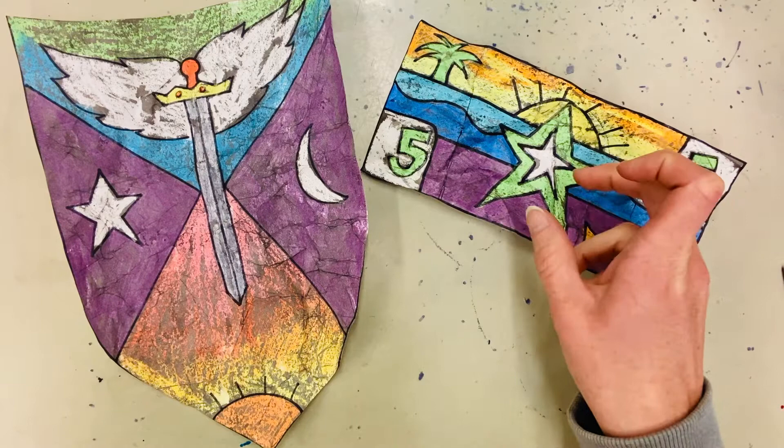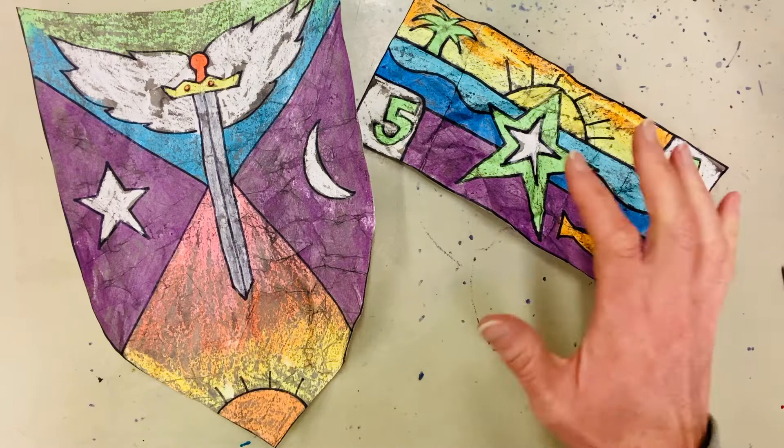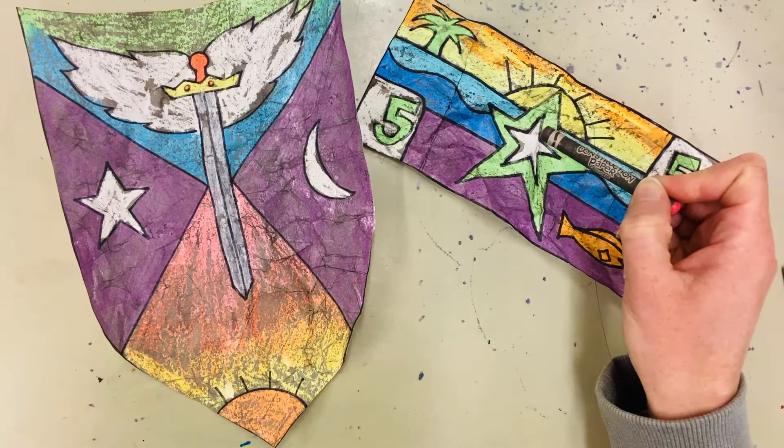So what you're gonna need is a piece of paper and some crayons — bright colored crayons work better. As you can see in each of my projects, I make sure I definitely have some white. You're gonna want a white crayon, and these types of crayons work best: construction paper crayons from Crayola. They tend to have a really bright solid color and they work great for this project.